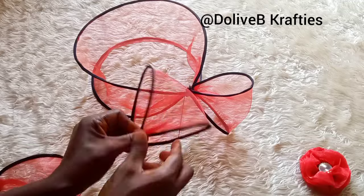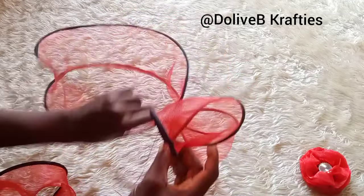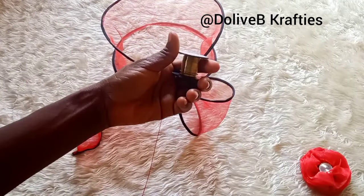I pick the second piece and attach it like that. This third piece you're seeing is a crinoline spiral.